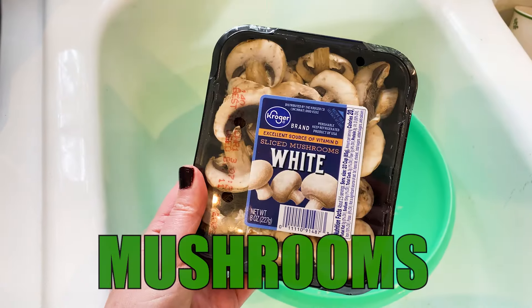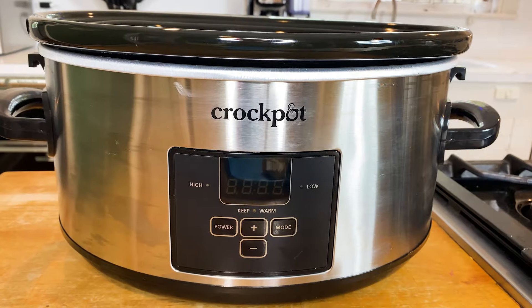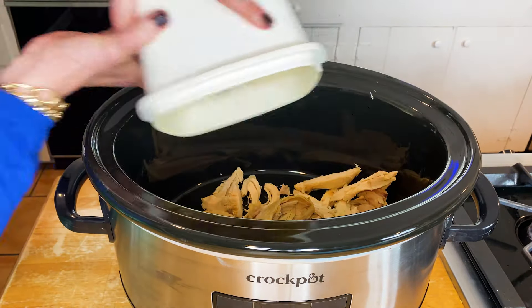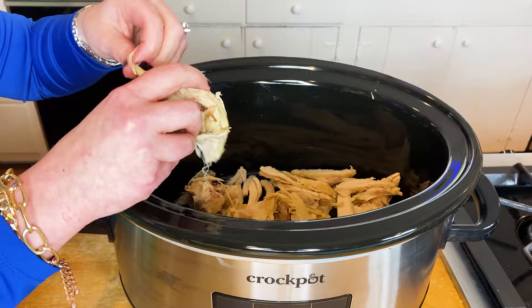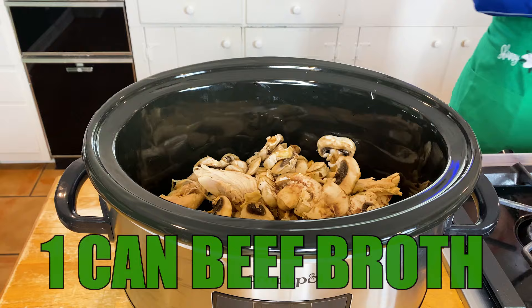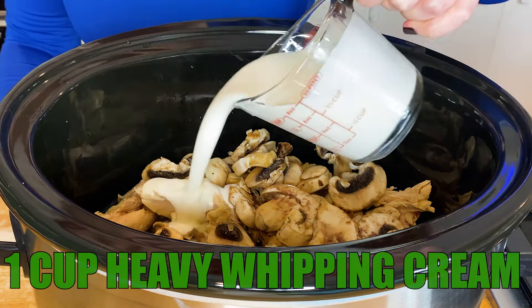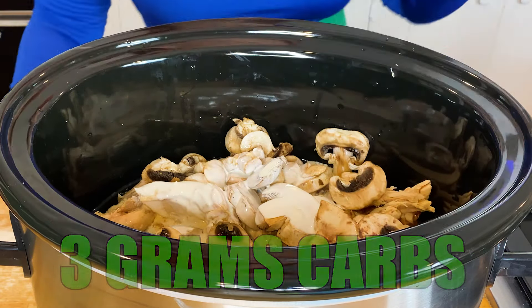Now we're gonna take our fresh mushrooms — go ahead and give them a little bit of a wash. You're gonna grab the star of the show which is our slow cooker. Give it a quick wash. Get that chicken or turkey in there. Get those mushrooms in there. To this we're gonna add a can of beef broth. We're also gonna add a cup of our heavy whip — remember half a cup of heavy whip is only three grams of carbs.